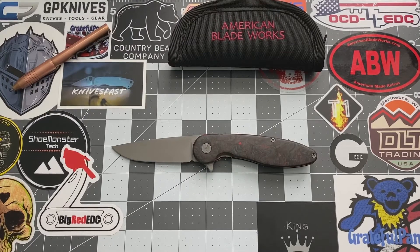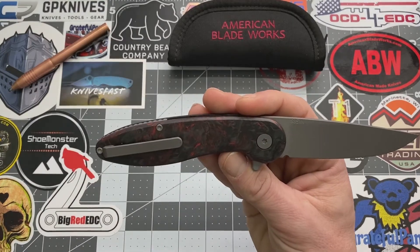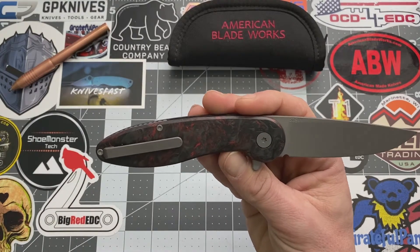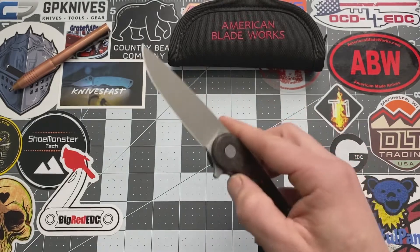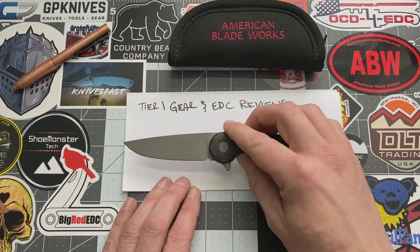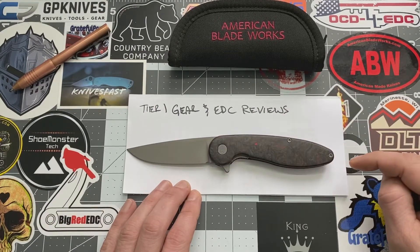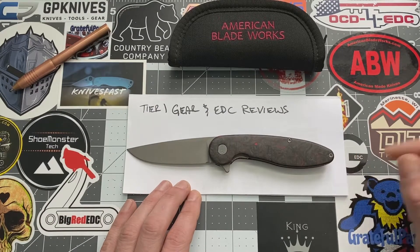Hey YouTube, welcome back. This is Ricky with Shoe Monster Tech and today we are looking at an American Blade Works knife. This is the Model 1 Version 4. This one was actually passed down to me by 201 Gear and EDC Reviews. So thanks man, I appreciate it. You guys go check out his YouTube channel — I've got his link down in the descriptions.